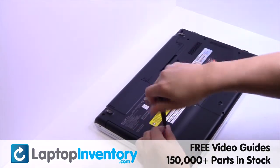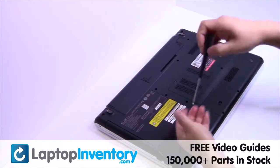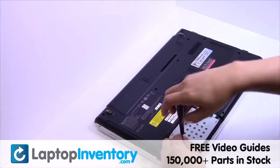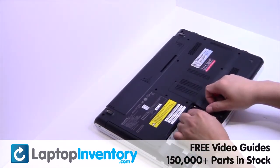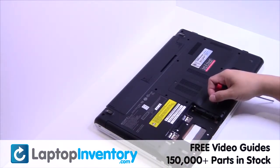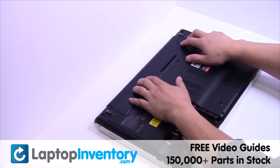Remove the screws, gently pry out the hard drive.